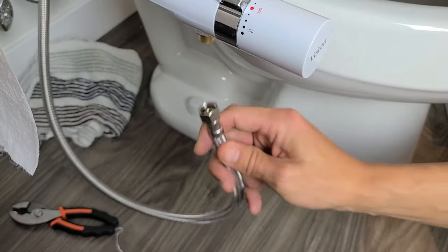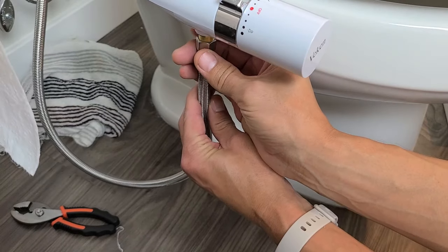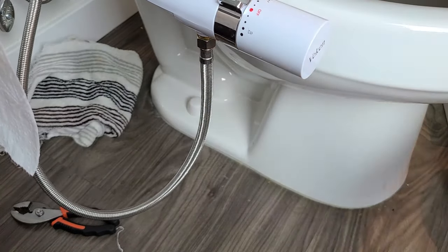Now we're going to attach the other end of the hose to the actual bidet on the bottom. Go ahead and put this in here and tighten it — that seems about good.